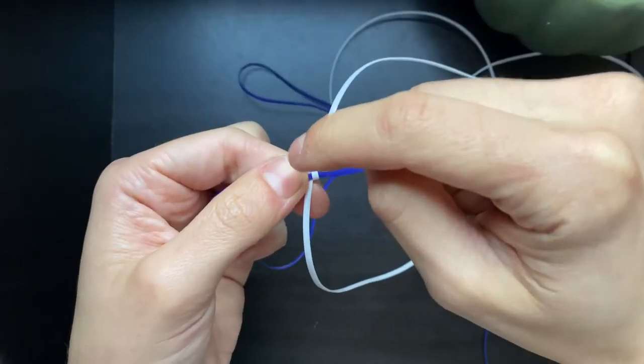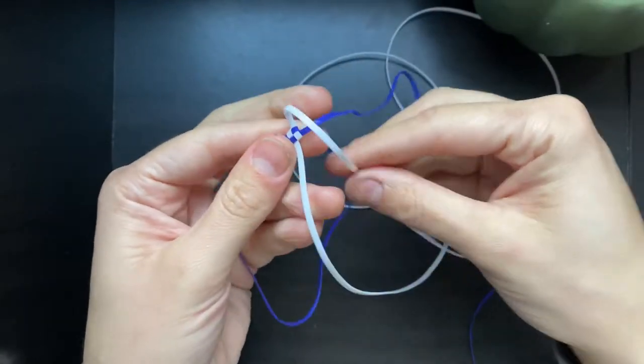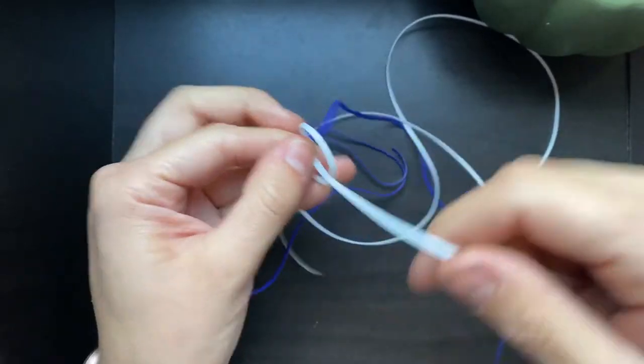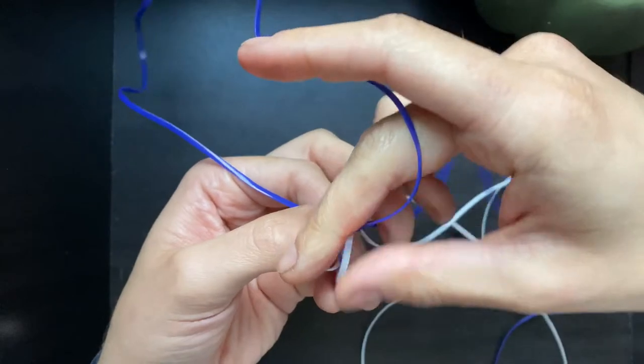So here we have our box stitch that is started. Now if you want, you can keep doing the box stitch, you can do a twist stitch, or you can choose to do the zigzag. I am going to go ahead and continue to do my box stitch, just for the simplicity of this video.